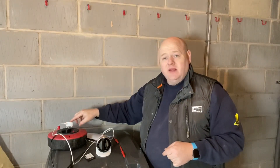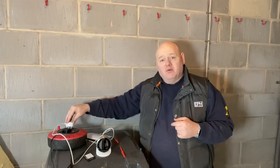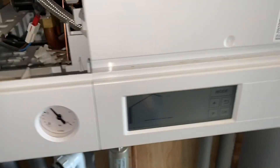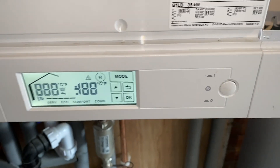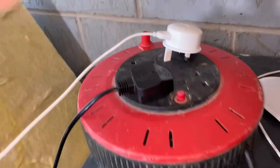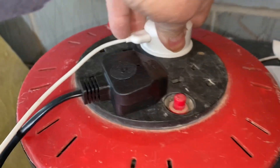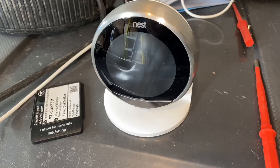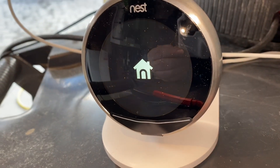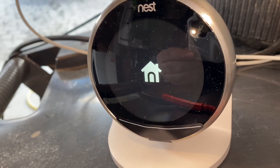I'll turn the power on to the boiler and then plug the Nest in almost straight away so they're both syncing up together — I don't want it to lose signal and have to start messing about with it. And we can now set this thermostat up.